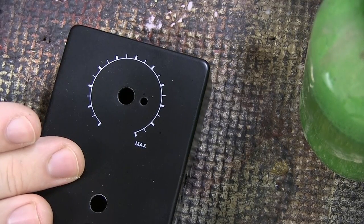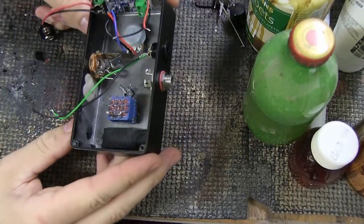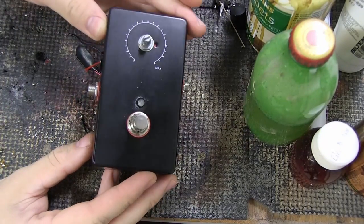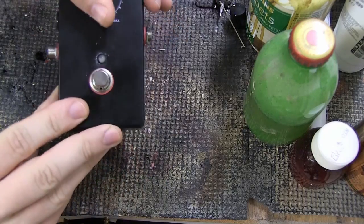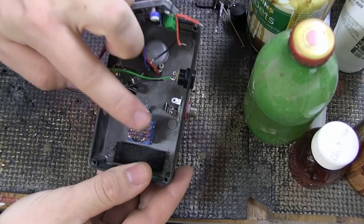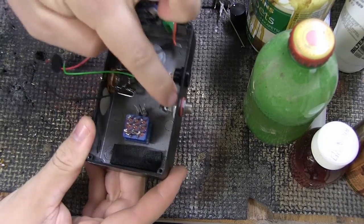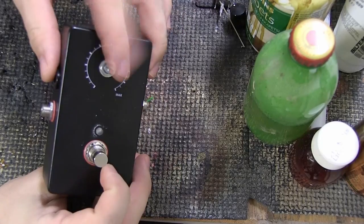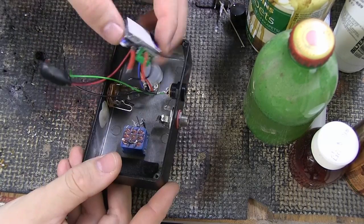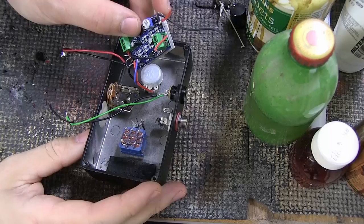Let's jump in to putting the pedal together — it's going to be super easy. Here's the pedal right now; all I've done is place each part in its hole. The switch is in the switch hole, the LED legs are sticking up in the middle, the two jacks are in place, the DC jack is in place, and the PCB is hanging from the wires already coming off of it. Now we can start putting wires in the right places, and to do that we're going to need a soldering iron.